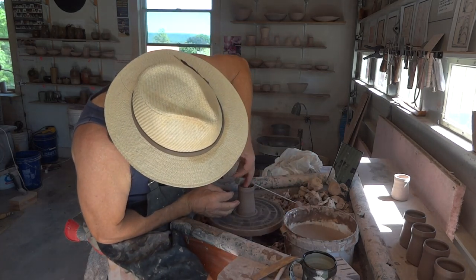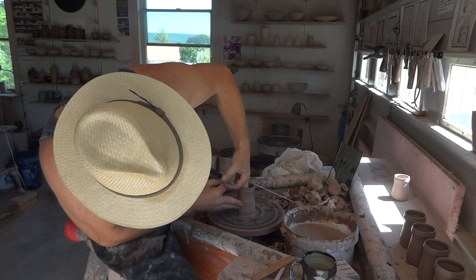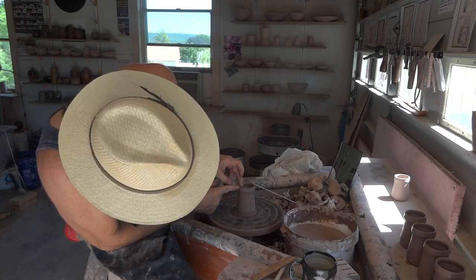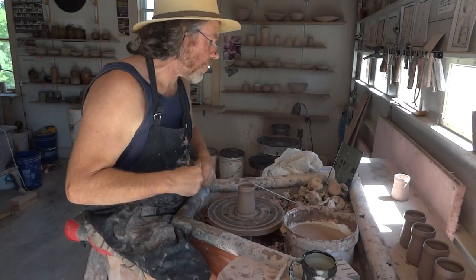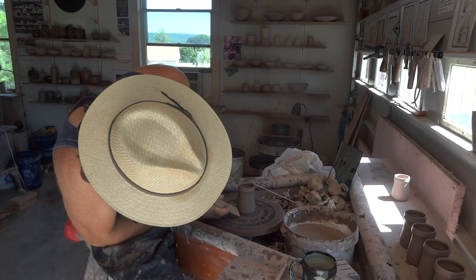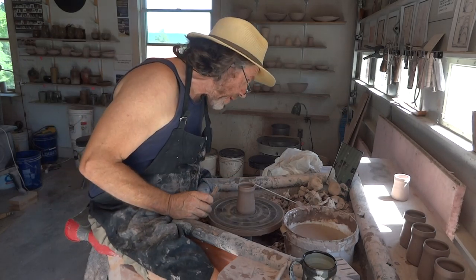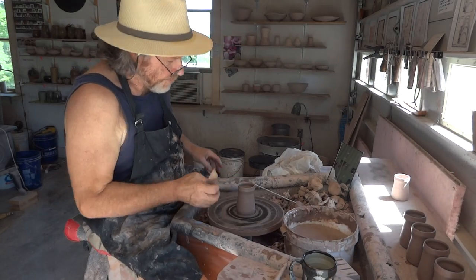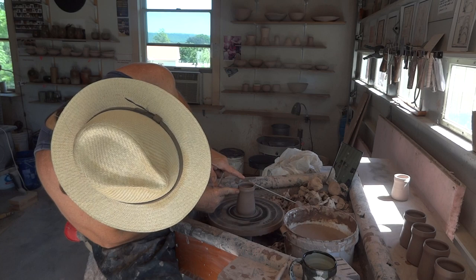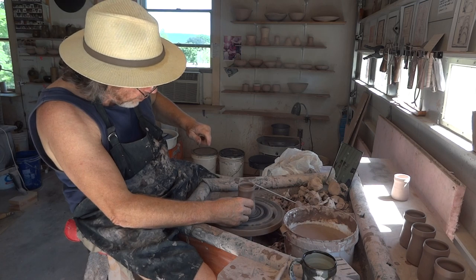They're a little bit small — these are six ounces of clay. Yeah, they're a little bit of a fiddle, but it's good to make small stuff every once in a while, just as it is to exercise yourself making larger forms. It's also good to make smaller things.